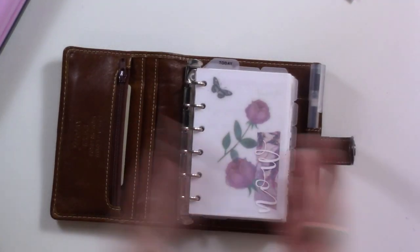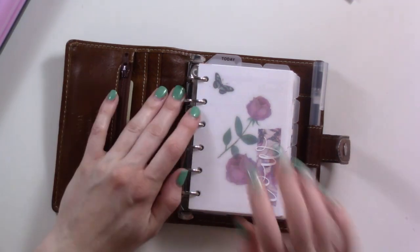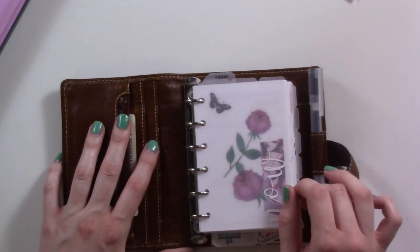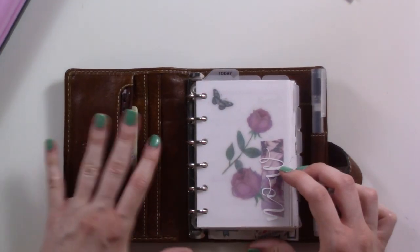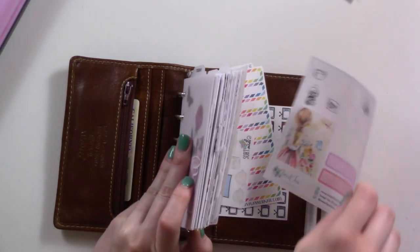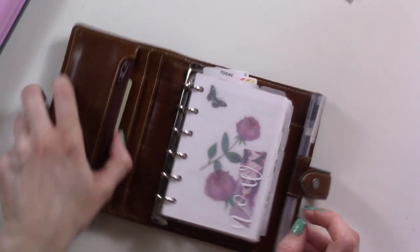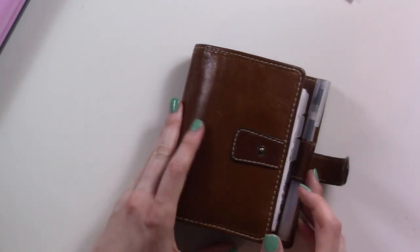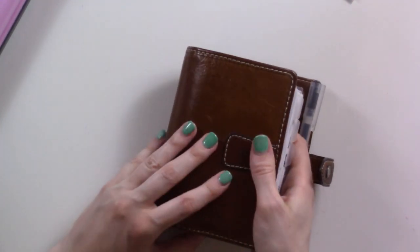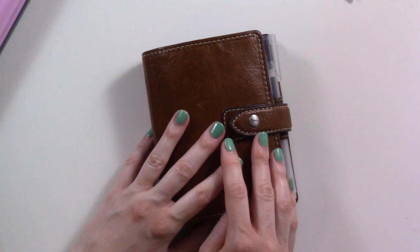Thank you for joining me and keeping me company on my little reorganizing adventure. I haven't touched the back pocket in a while — all that's back here is cash, which means I need to grab some checks so I don't forget them. There are some stickers tucked back here that I might want to use this next week. I'll put them away when I don't need them anymore. Thanks for watching — subscribe if you found this fun or interesting. Most of my videos are a little more polished, but I appreciate you joining me. See you in the next one!